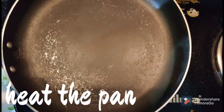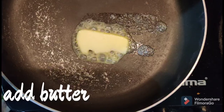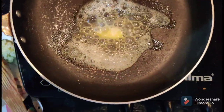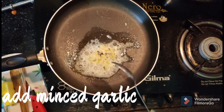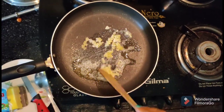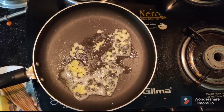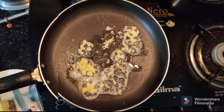First, let's heat the butter. Let's melt the butter on low flame. Now add 4 to 5 crushed garlic. Fry for 2 to 3 minutes on low flame. This recipe is almost done on low flame.